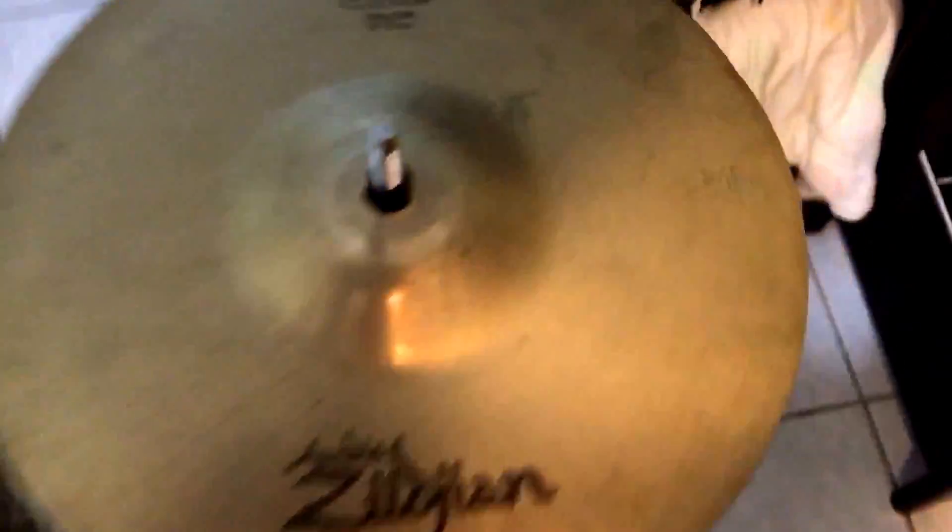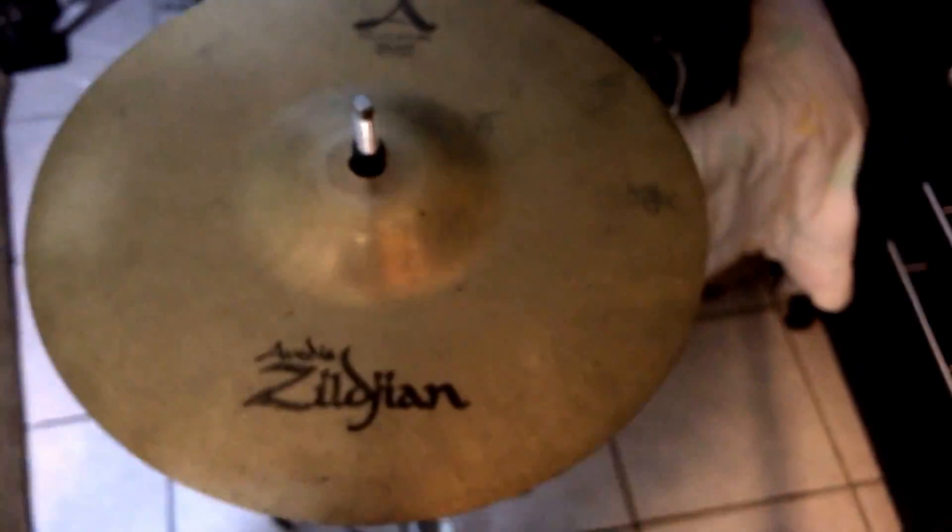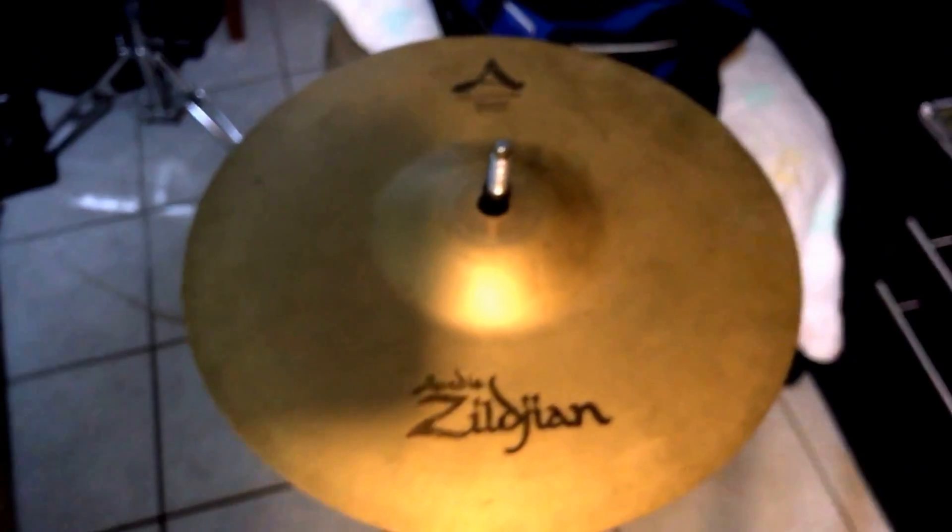Good morning, y'all. Today we got a Zildjian 10 inch A Custom Splash. Now the issue with this one is we got some keyholing on the inside — it's very slight, but you can tell it goes all around the cymbal. So we're going to repair that keyholing right there, but before we do, let's give a little sound test.